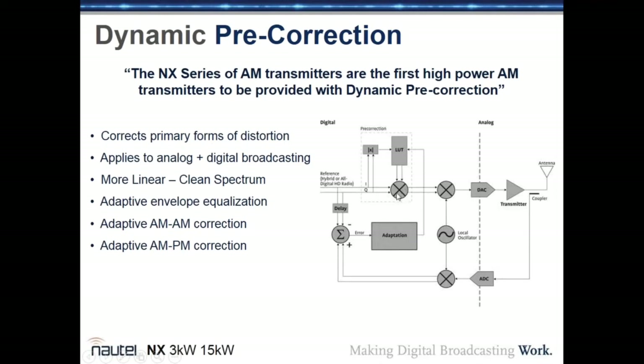The pre-correction system corrects for three non-linearities: AM-to-AM (amplitude non-linearities where output amplitude doesn't exactly match input), AM-to-PM (phase non-linearity), and envelope equalization (frequency response of the transmitter).